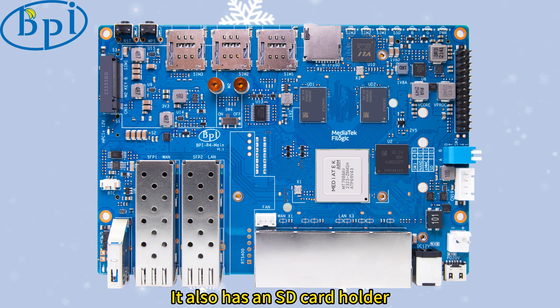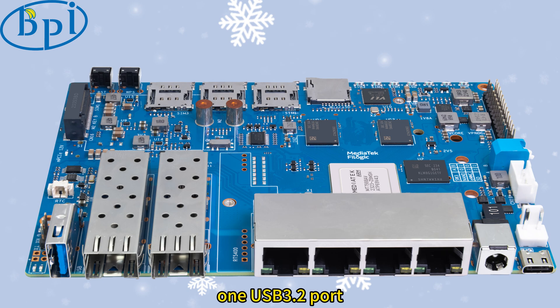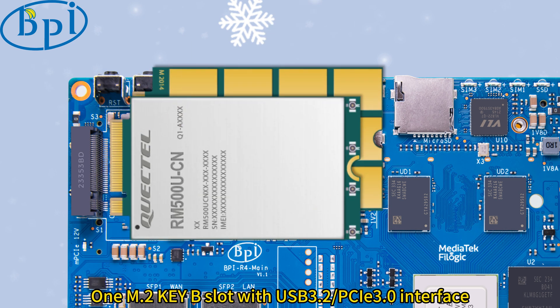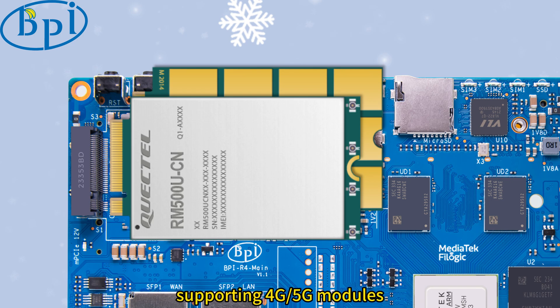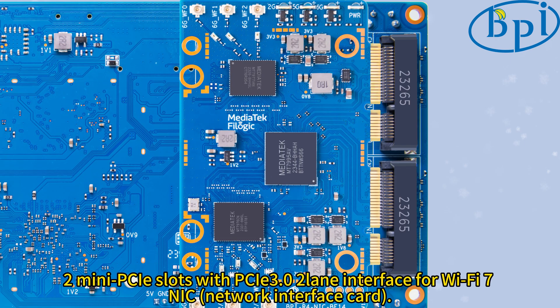It also has an SD card holder, 210B SFP and 4B network ports, 1 USB 3.2 port, 1 M.2 key B slot with USB 3.2 slash PCIe 3.0 interface supporting 4G per 5G modules, and 2 mini PCIe slots with PCIe 3.0 2-lane interface for Wi-Fi 7 NIC, network interface card.